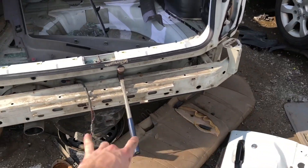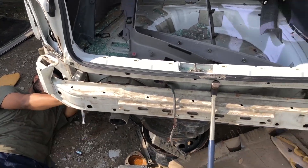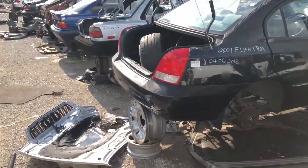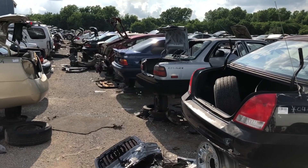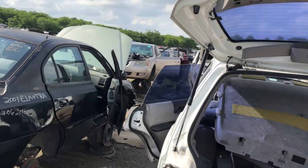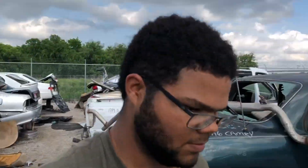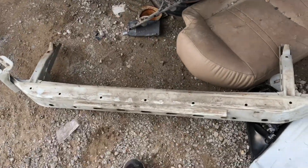We're struggling getting this crash bar off this Forester. I believe there's like two bolts on each side, maybe three or four. I'm going to go ahead and take the wing off that BMW for my drift car, and Matt's going over to take one off the other BMW for his E36 as well. It took us about an hour but we finally got it out.